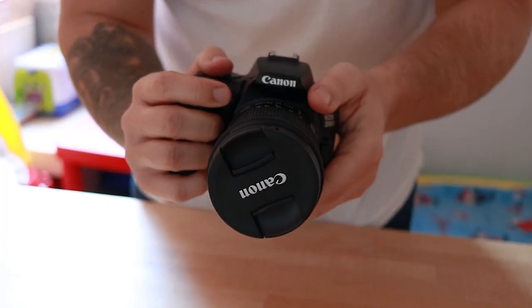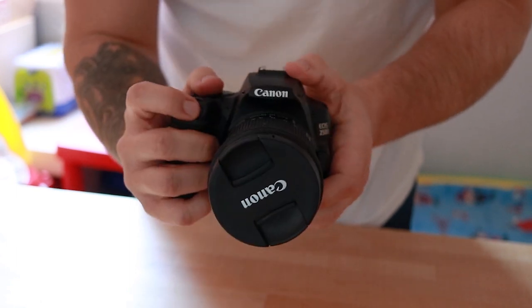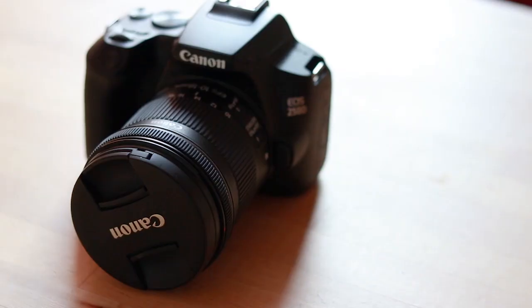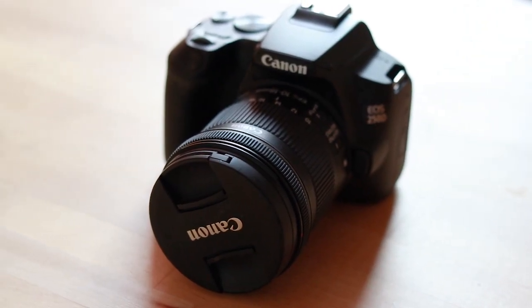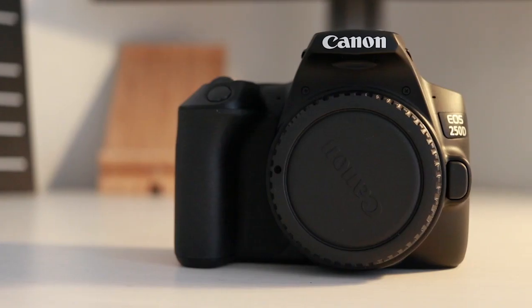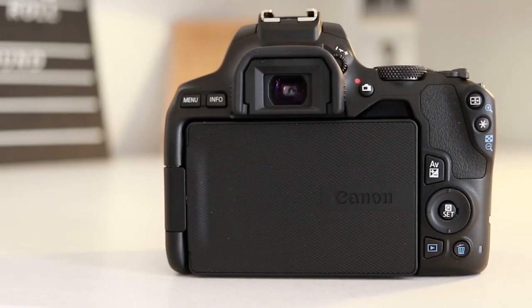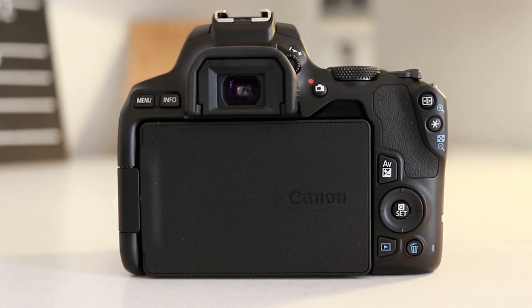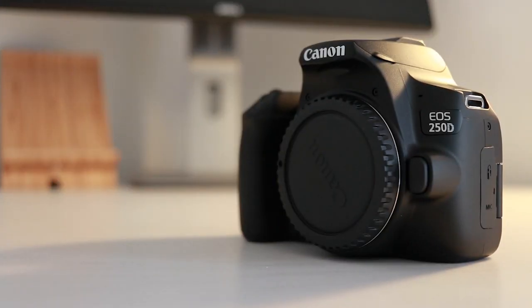My final thoughts on the Canon 250D: it's a great entry-level camera that is very user-friendly and offers any beginner photographer great performance in photo, video, and autofocus. It's small and lightweight, making it a great choice for a compact setup. Of course it has its flaws, notably the 4K limitations, but there's really nothing here that would steer you away from choosing it.